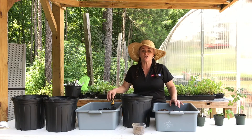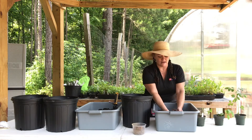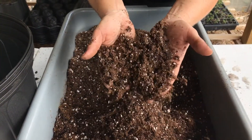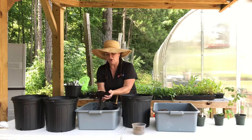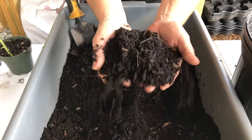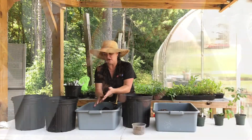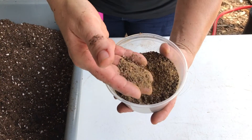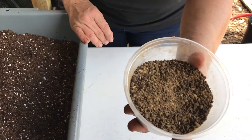In your kit, you're going to have a bag of potting soil — it has little white crumbly things in it. You also get a bag of compost, nice and broken down and sweet smelling like earth. And then you're also going to get some organic fertilizer. This does not smell very good, but don't worry — your plants will love it.